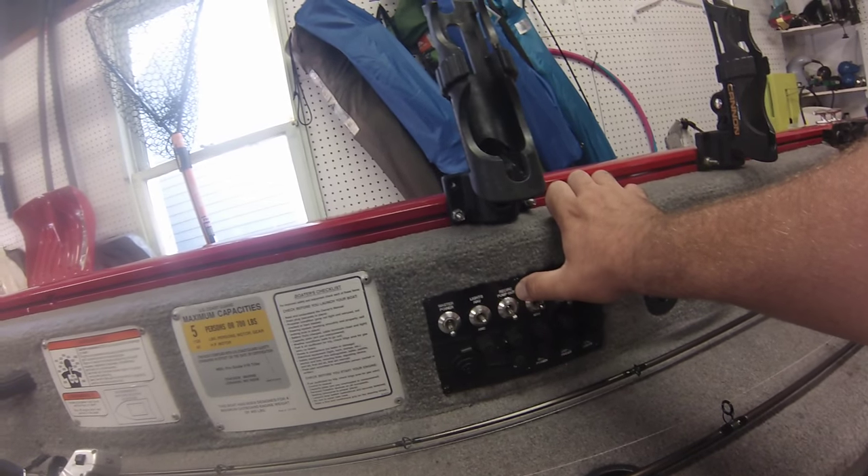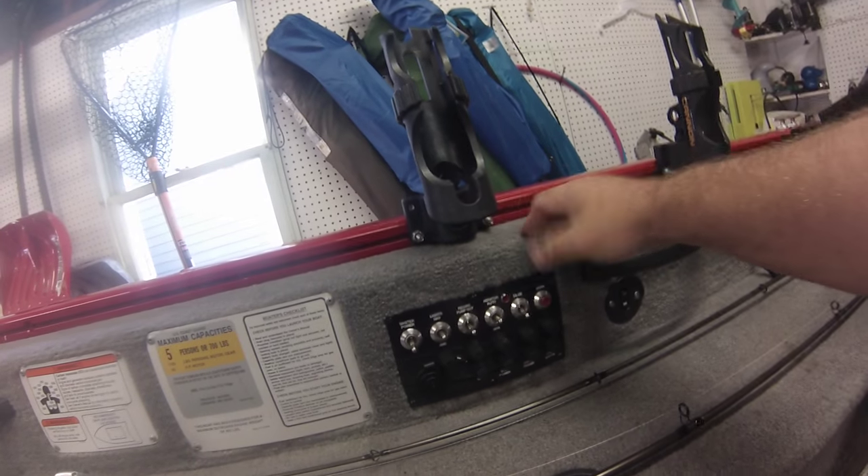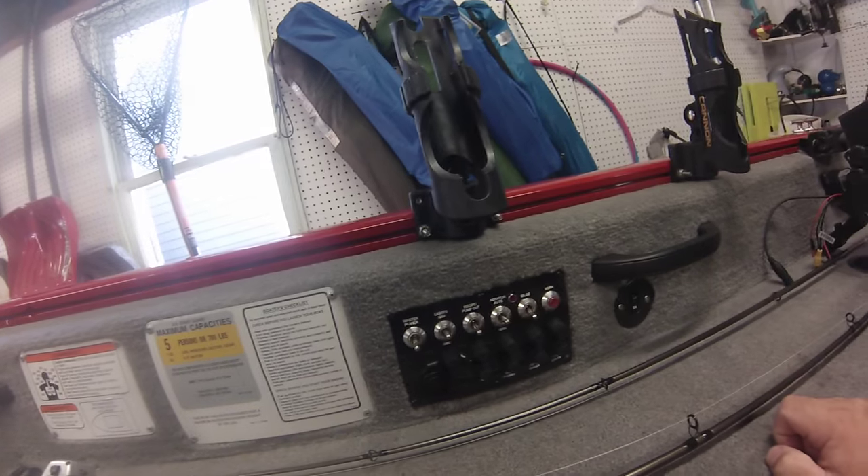This is the recirc pump. It's just one switch — depending on which way the valve is, it'll either pump water in or it'll recirculate the water you already have in the boat.